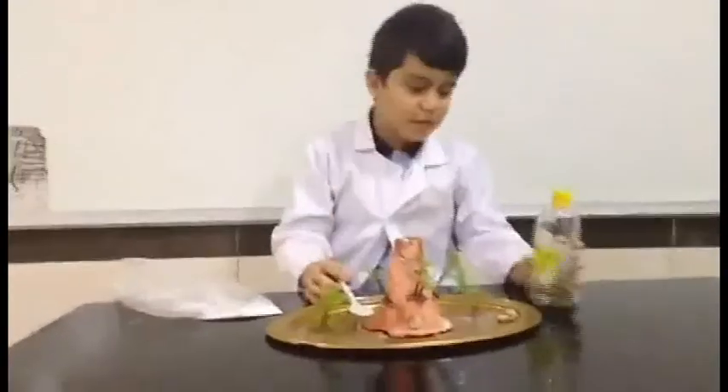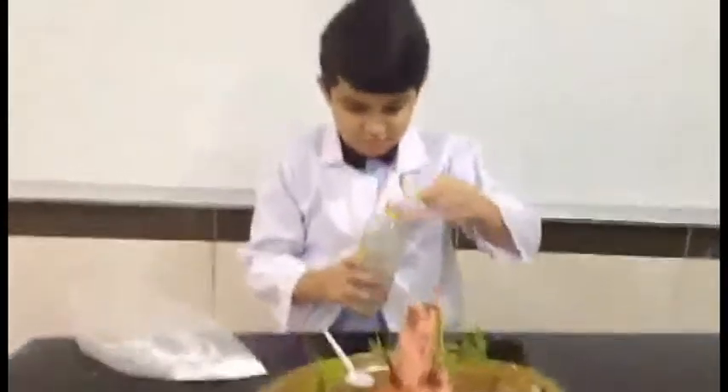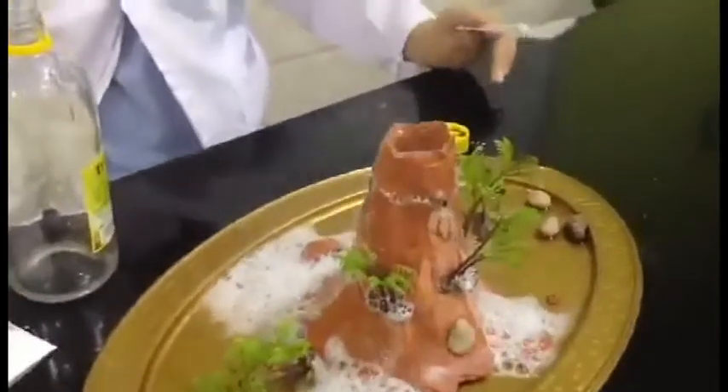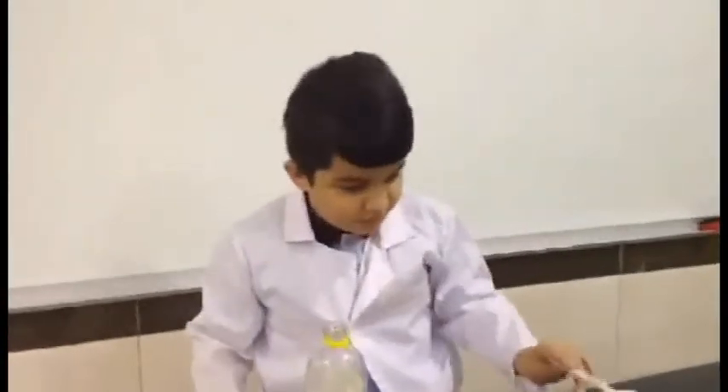And then we have to put vinegar. Thank you, Alma. Thank you.